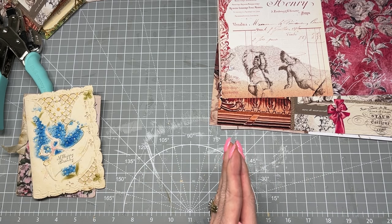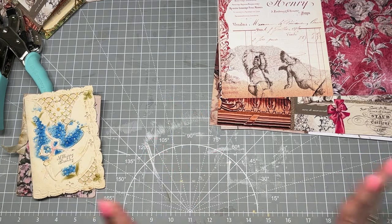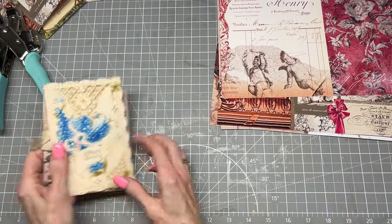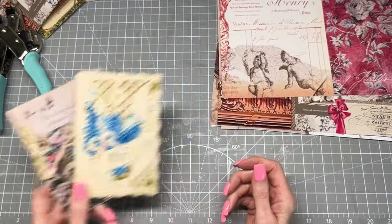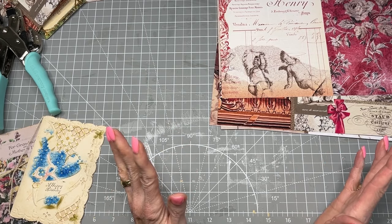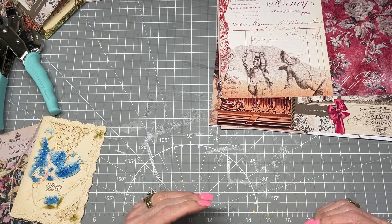I am starting a new journal — actually it's going to be two — and I'm super excited. It's going to be a holiday theme, so we're not going to be doing Happy Birthday and Mother's Day, but we're going to be using these as inspiration. And I found the perfect digital kit to go along with the color scheme I'm working on.